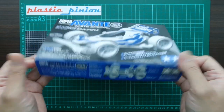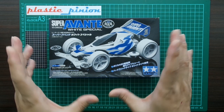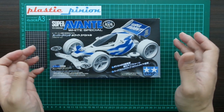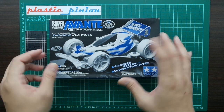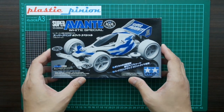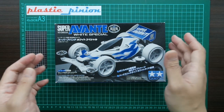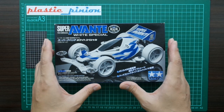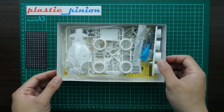Without further ado, let's unbox this kit. As you guys know, I like the Avante series — I'm a fan of it. The body cut and everything is just unique and perfect for a race car in my opinion. The Super Avante itself is not my absolute favorite, but this one is different. It's a rare kit and worth collecting.